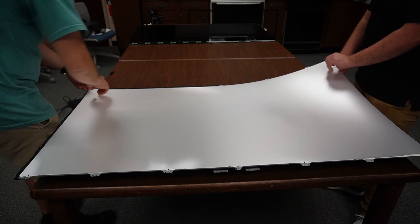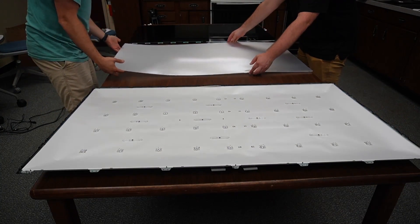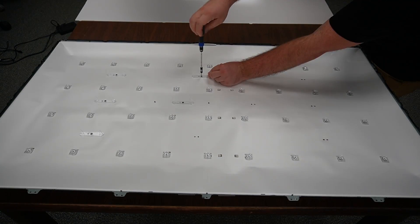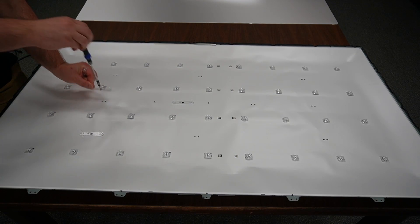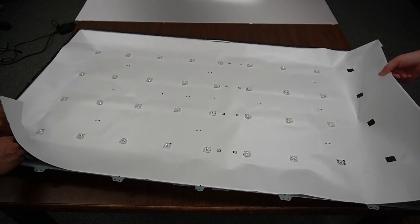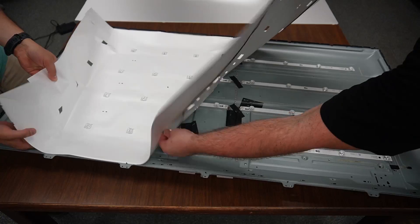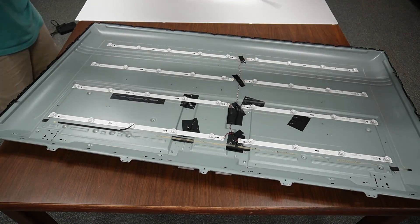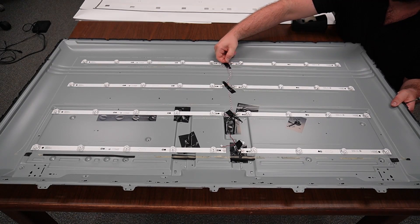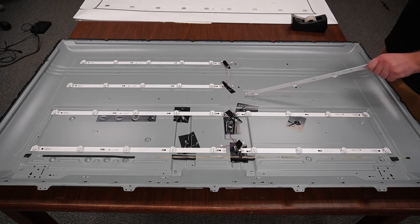Next, we can remove the layers of light-diffusing plastic, making sure to keep these in the same orientation they came out of the TV, because they will need to go back in the exact same way. Now we can see the TV's backlight. These little plastic standoffs support the LCD from the back side while keeping it a uniform distance from the backlight. Then we can pull out the TV's reflective layer. Now we can see the part that actually needs to be replaced — this TV's backlighting system uses eight LED strips, held in by little tiny screws.